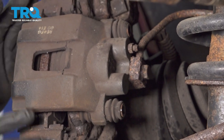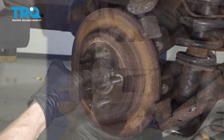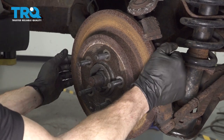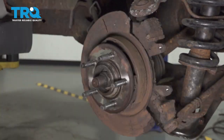Let's grab onto that caliper. We're going to carefully remove it from the knuckle area — just grab onto it, lift up on the lower aspect and kind of pivot away. Now it's time to remove the rotor. Carefully grab onto it, give it a little wiggle and pull it off. I like to give it a quick inspection and set it aside.